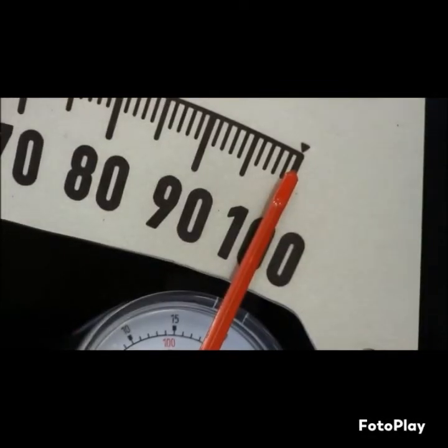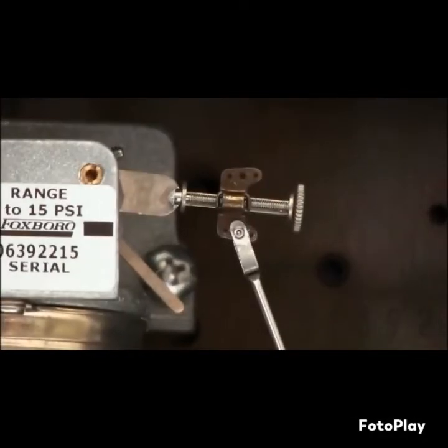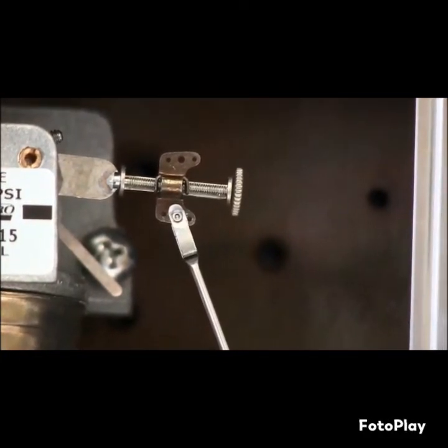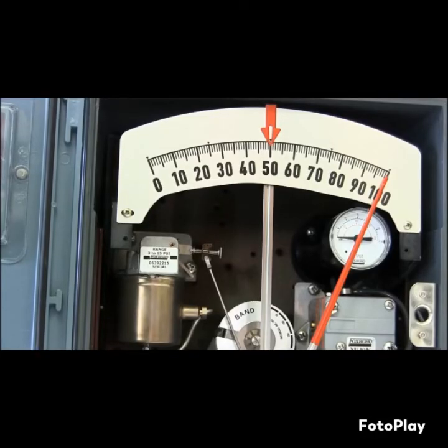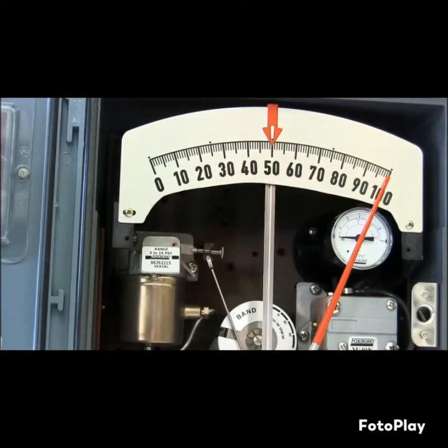If it is not reading 100 at 15 PSI, you need to make that adjustment on your driver lever at your element. Your adjustment will be 2 times the error in the direction of error. If an adjustment is required, go back and check your 3 PSI at zero, readjust your zero, bring it back up to 15 PSI, and readjust your 100% if necessary.